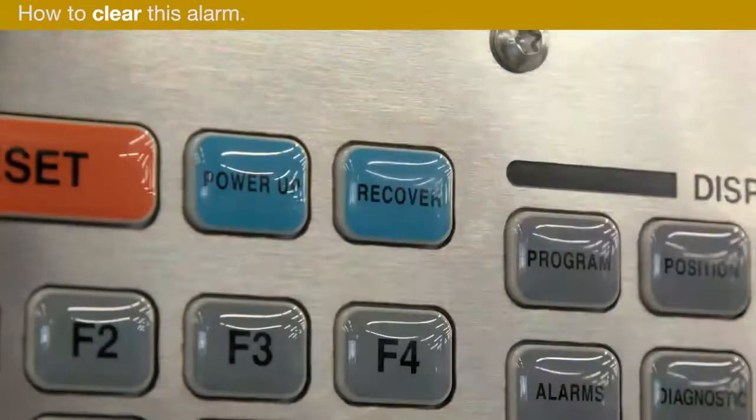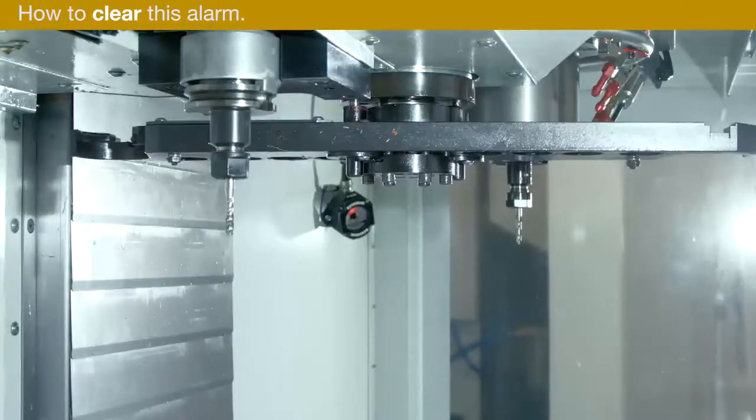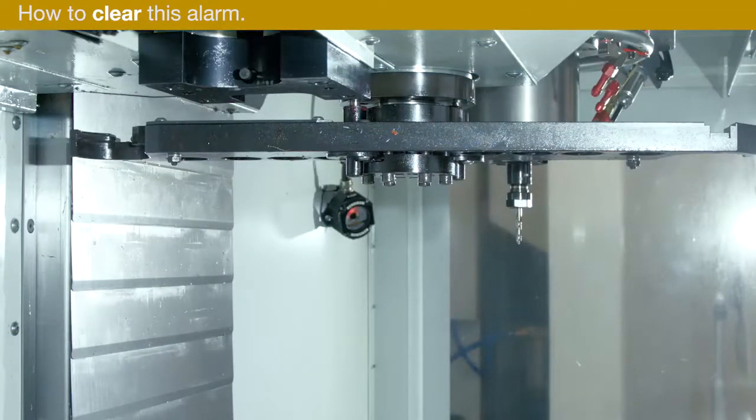Press Recover to clear the alarm and recover the tool changer automatically. The double arm returns the tools to where they came from and the tool changer recovery is complete. Press E to exit.